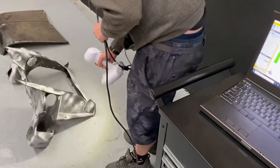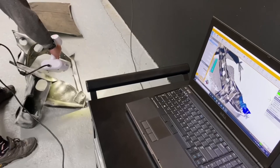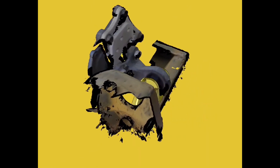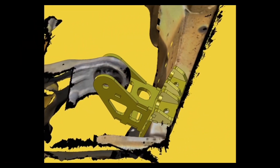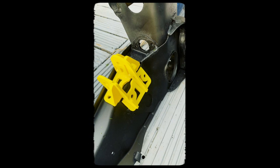At this point we used the 3D scanner to scan the Mini parts we needed data from, so we could design the parts to fit the motor to the body. Here we can see we've picked up the surfaces from the scan and used that to design the mounting points for the motor. We also used FEA to check the design was strong enough to withstand the forces that will be exerted on it. We then 3D printed the parts so we could do some prototype testing before making them out of steel.